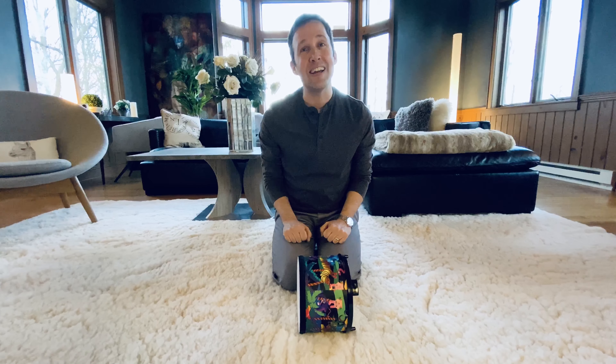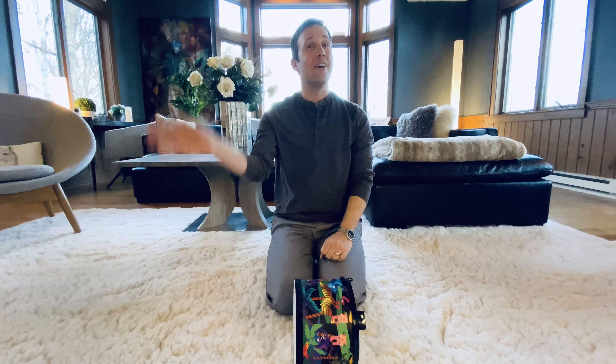Thanks for singing with me, everybody. And thanks for drumming with me, too. I'll see you soon. See you soon.